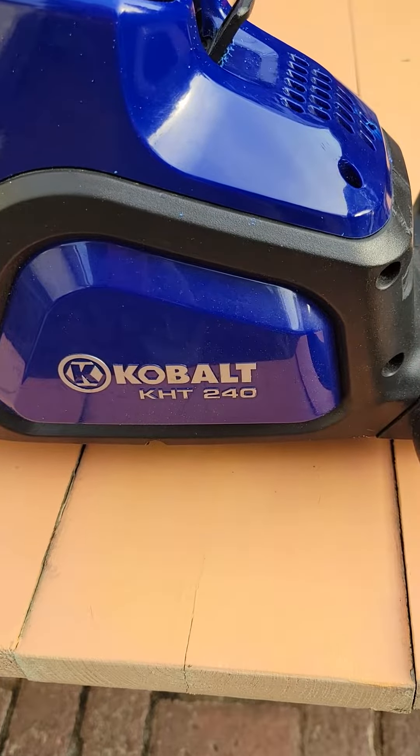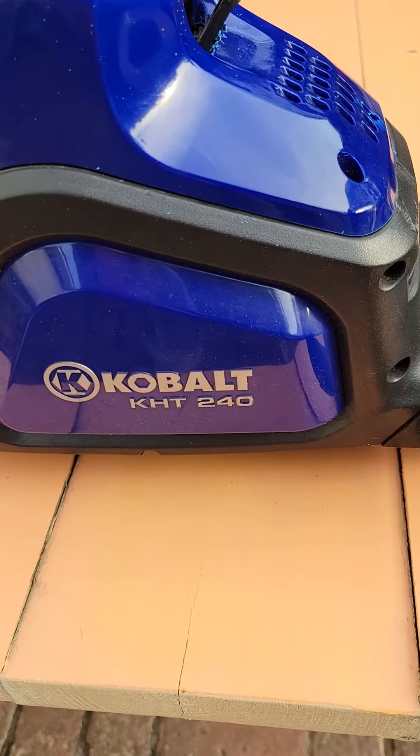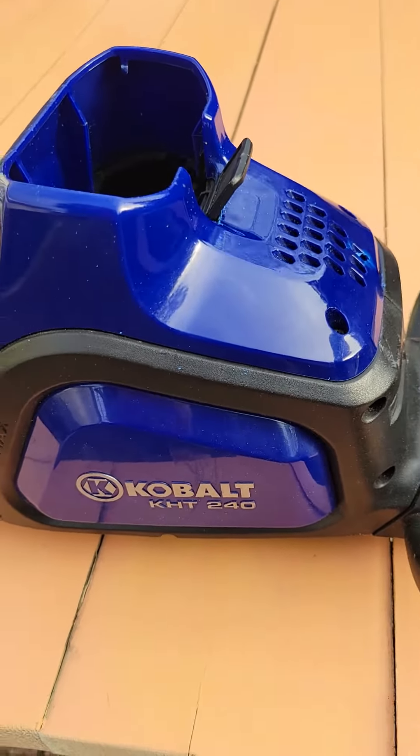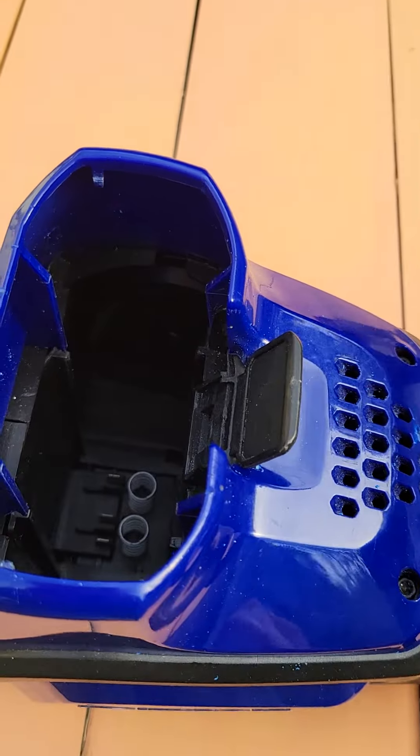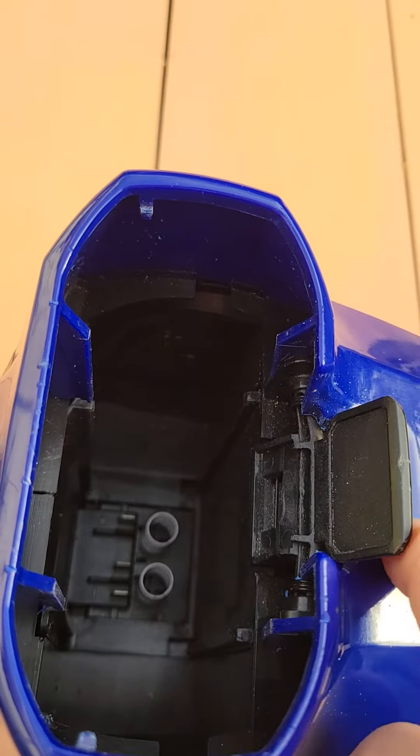The Kobalt 40-volt trimmer is a good tool, but occasionally the battery gets stuck inside. I had that problem — I should have done the video as I was fixing it, but the problem is that the little lever here can get bent over the years.